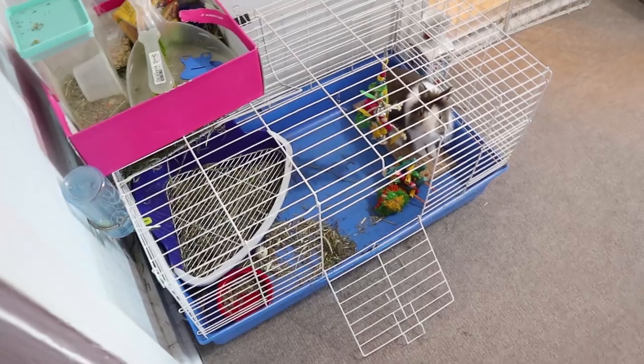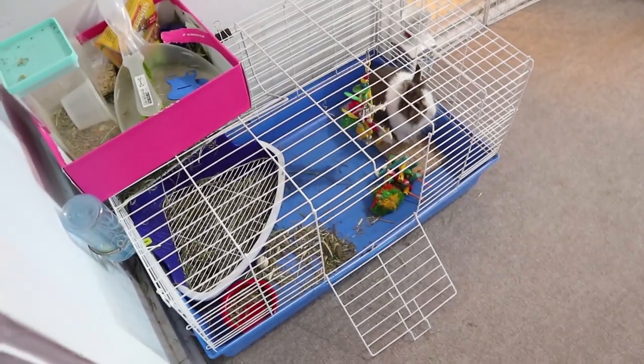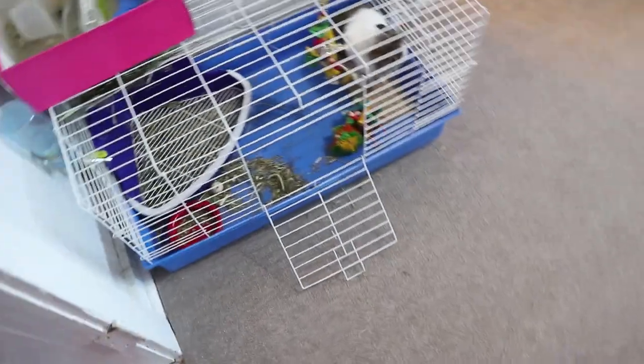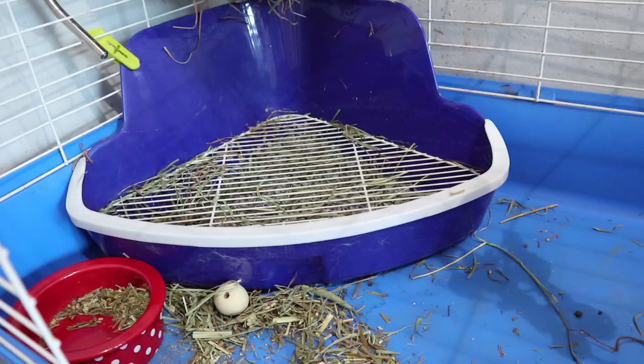While she has a very small cage, she's only in there at night or when we're not at home. For the rest of the day she has this entire area to run and play, and this is where potty training becomes very important because it helps keep the place clean.